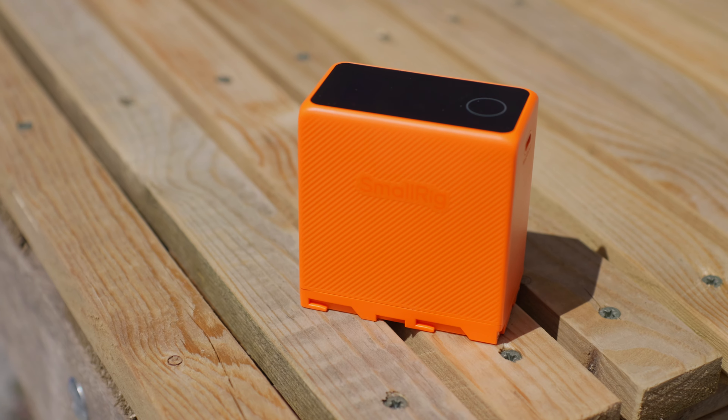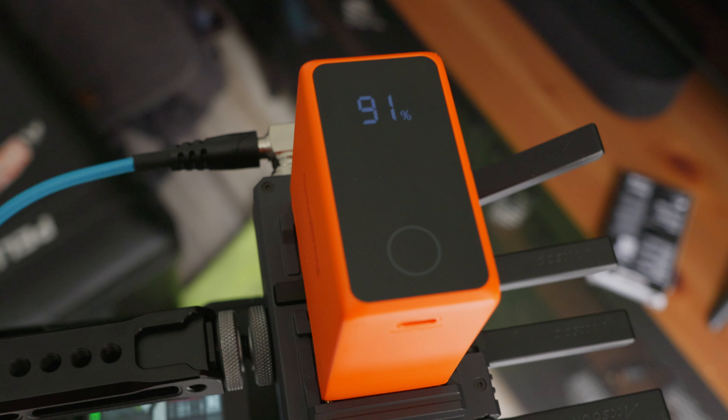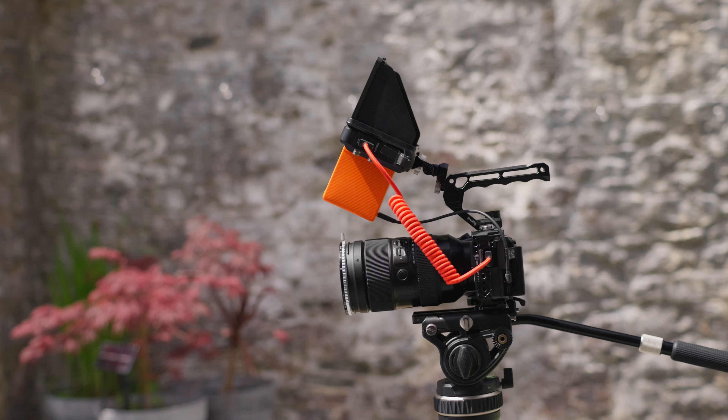SmallRig did send me this to review, however they have no say in this video and they don't get to see it before I put it up. I don't need to spend too long talking about what an NPF battery is, because you know what they are — they appear absolutely everywhere, and you probably have tons already. Maybe you need to go out and purchase another one, and until now it really is just a case of picking whatever random brand you could find on Amazon.